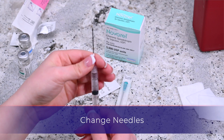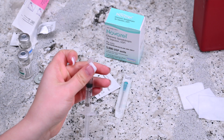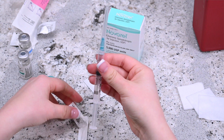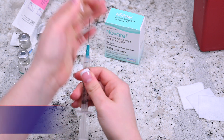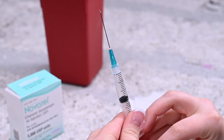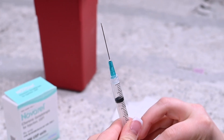Gently twist and remove the needle from the syringe. Dispose of the needle, placing it into the sharps container. Attach the intramuscular needle and remove the cap. Don't let the needle touch anything, including your hands. While holding the needle upright, gently tap the side of the syringe until the air bubbles migrate to the top. Apply slight pressure on the plunger until a drop of liquid appears at the tip of the needle.